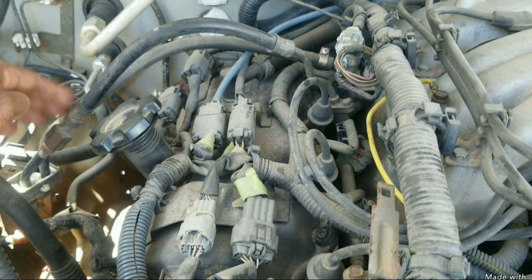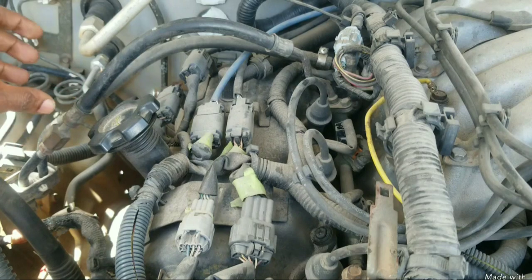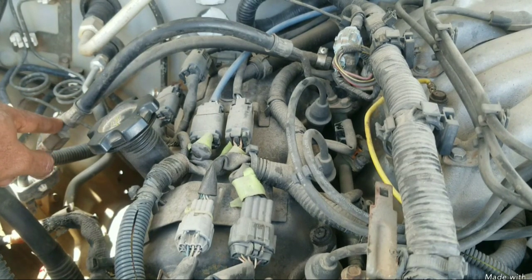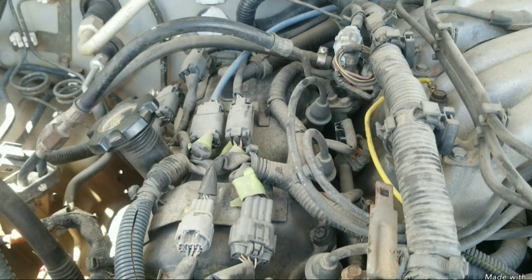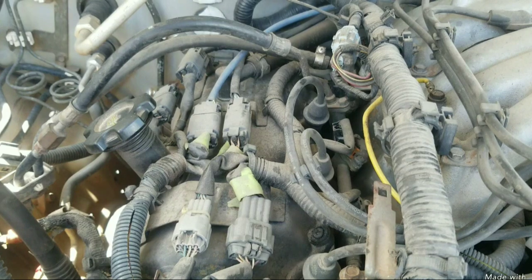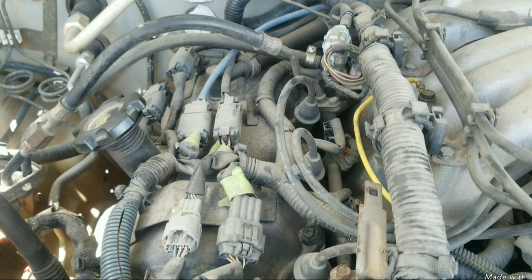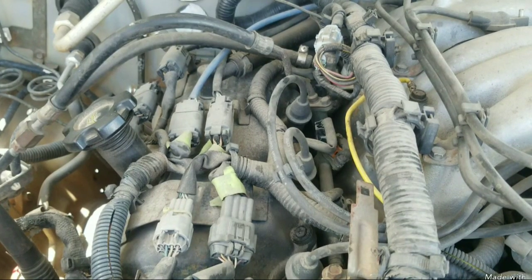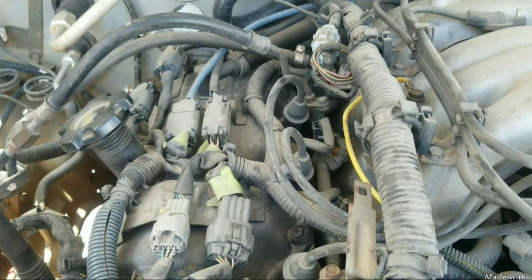If your fuel pressure test at this location with the gauge and T-fitting shows 36 pounds, it means you're getting fuel pressure from the fuel pump. The engine is not starting, so if you're getting fuel up into the rail it should start — but that's not the case. We need to investigate further.